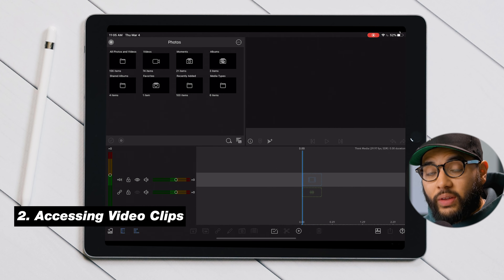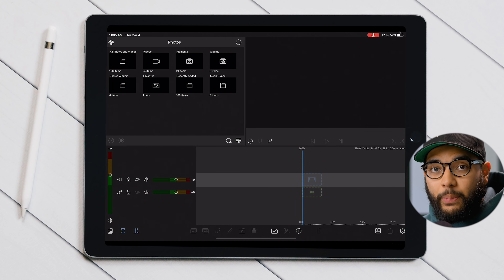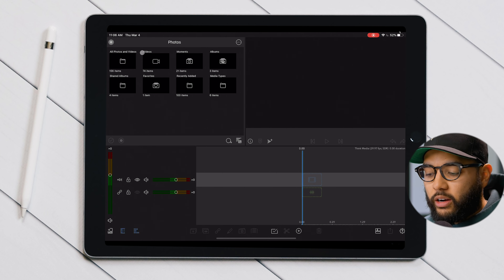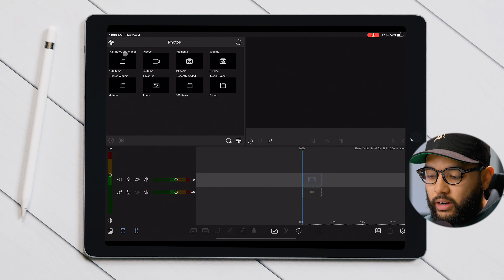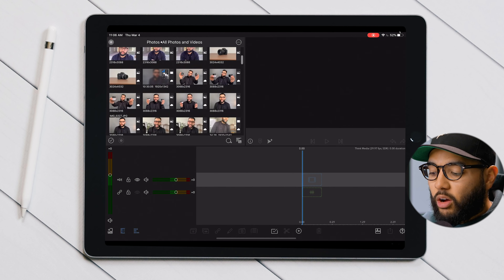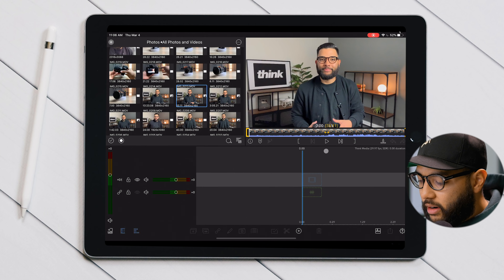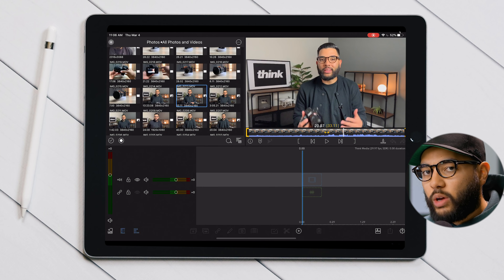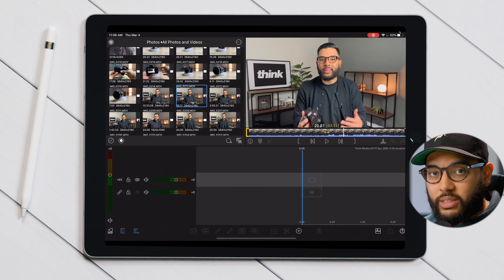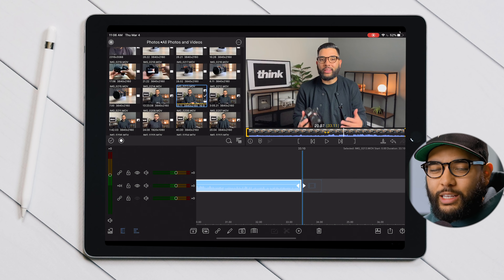The next tip is accessing your videos to be edited. If you are using the device you're editing with — your smartphone or iPad — to actually capture your video, you can simply access your camera roll through the photos section right here. It says all photos and video, and there you have it. You can preview your videos by tapping on a clip and pressing play or scrubbing through it. If it's the video you want, simply double tap the clip and it'll import it just like that.